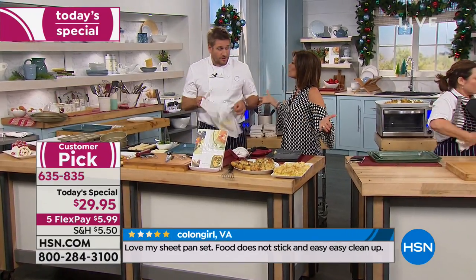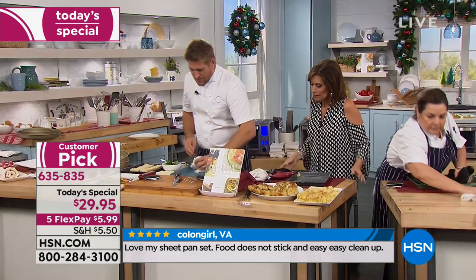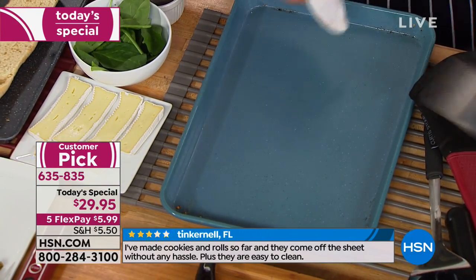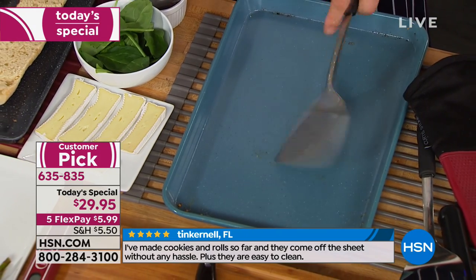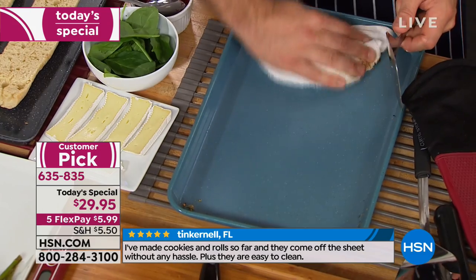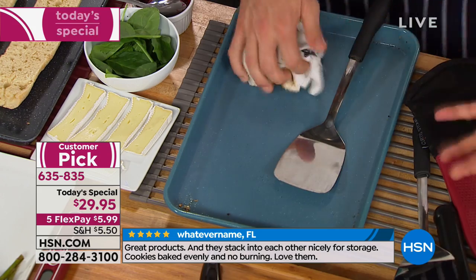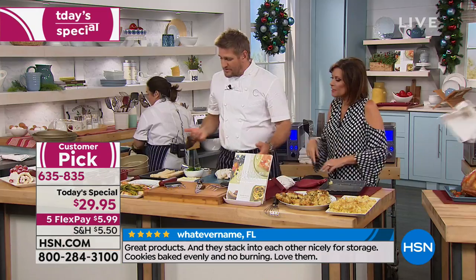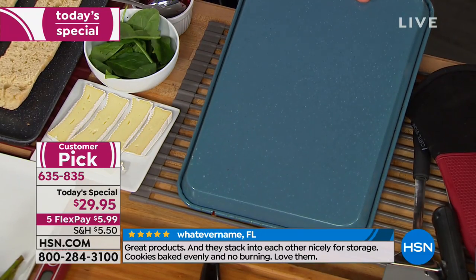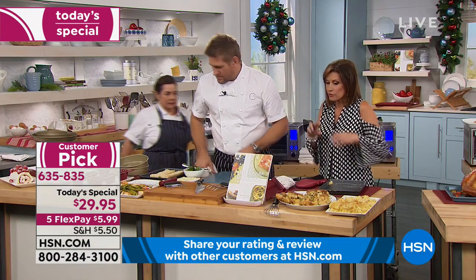You can use stainless steel utensils because we've made the DuraBake surface so strong nothing will scratch it. I can stand here scraping around knowing it won't scratch my pan — just wipe it clean and away you go. And it's so durable — that's why we call it DuraBake. Flip it over because not only is this on one side, it's 360 degrees.